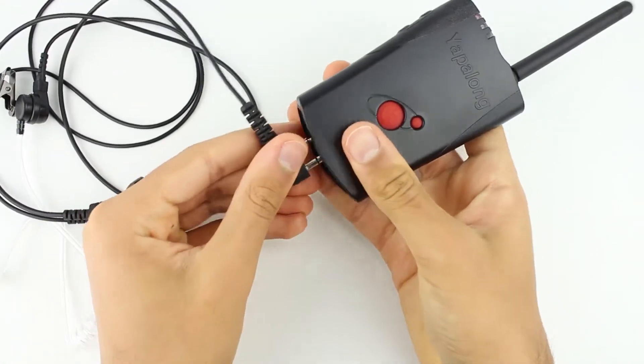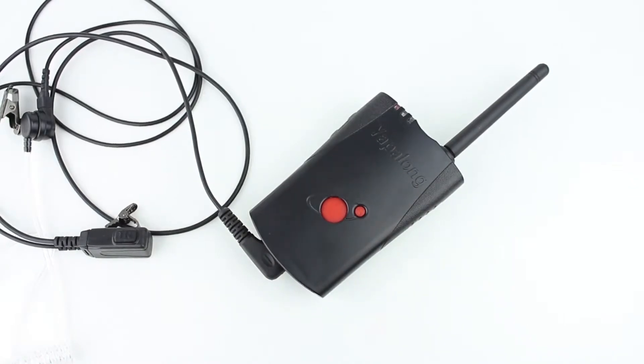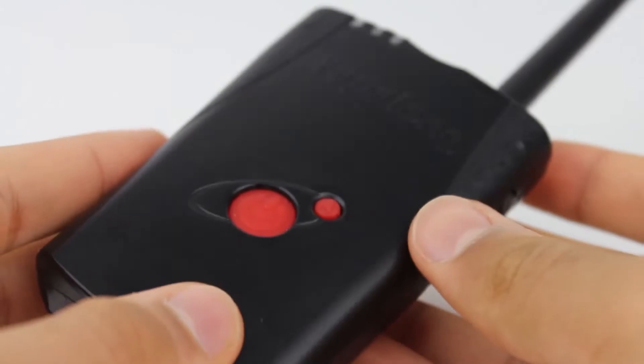Compared to other competing brands I have tested, the Yapilong is the easiest to set up. It is the epitome of plug and play. The ease of use is the Yapilong's most outstanding feature.